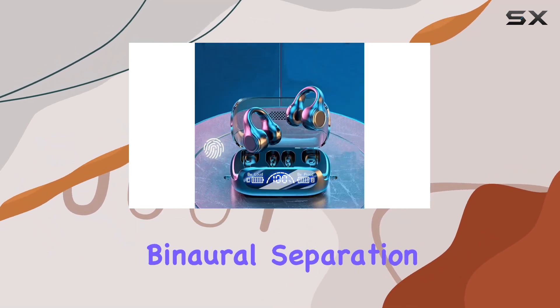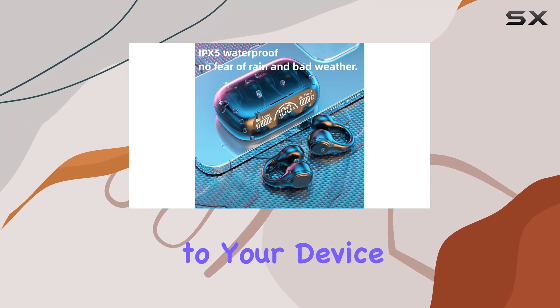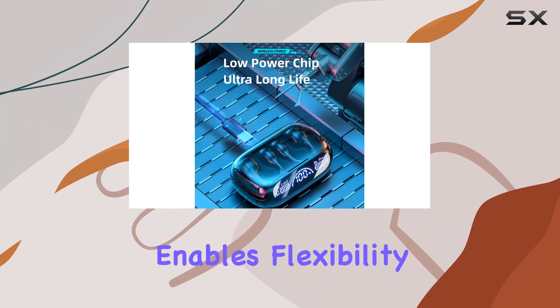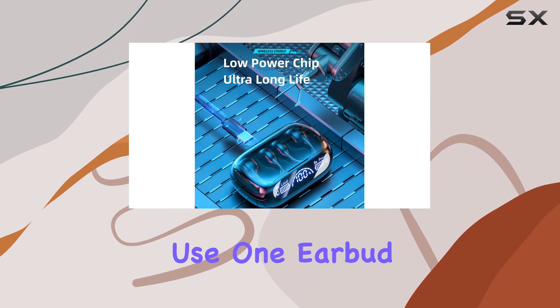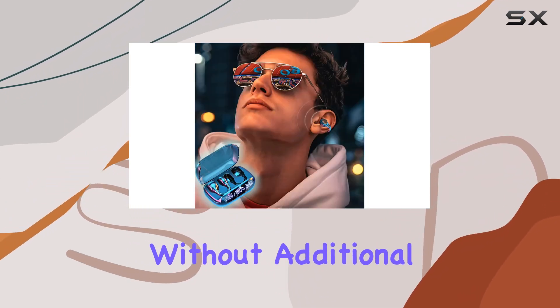These headphones support binaural separation, allowing each earphone to connect independently to your device. This feature enables flexibility, letting you use one earbud at a time or both simultaneously without additional pairing steps.